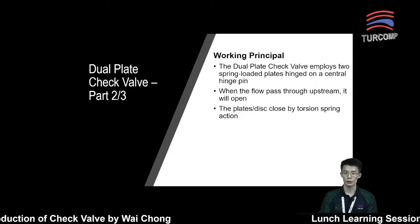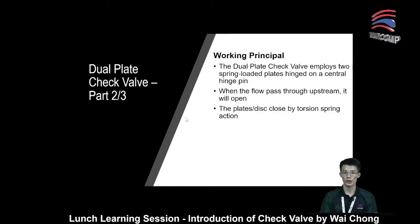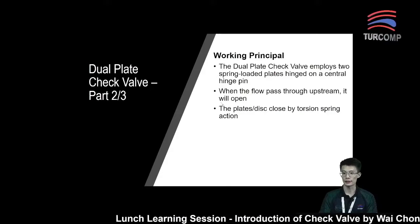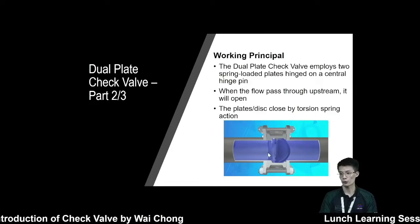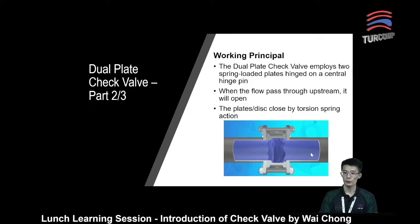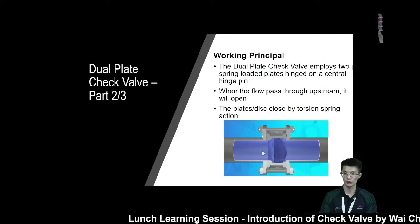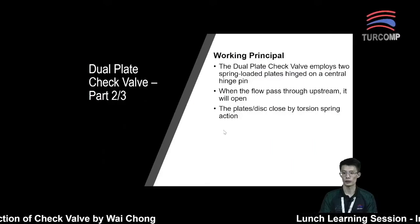Next, let's look at the working principle. For dual plate check valve, they normally employ two spring-loaded plates hinged on the central hinge pin. When there is a flow passing through from the upstream, it will push the disc away and create an opening for the fluid to pass through. When the fluid has been reduced or even stopped, the disc will be closed by the torsion spring action, which moves the disc back to the original position.